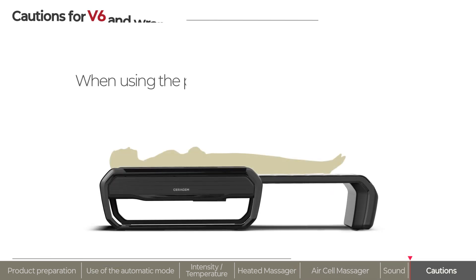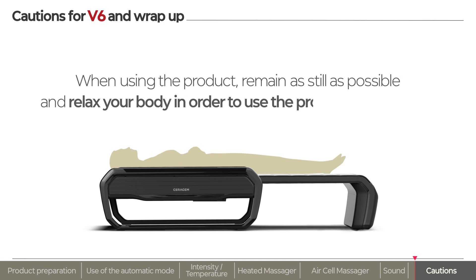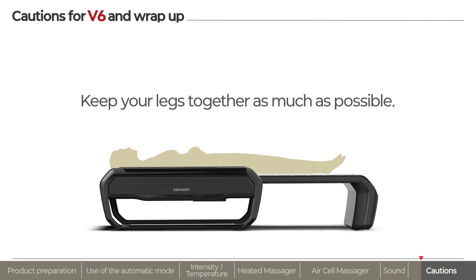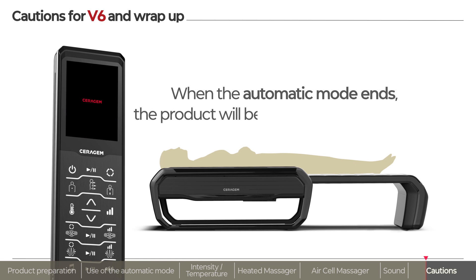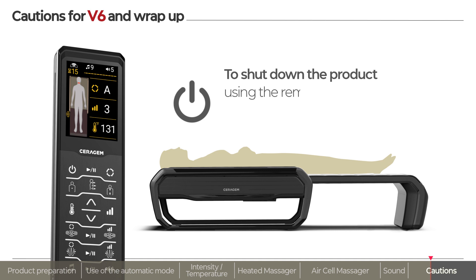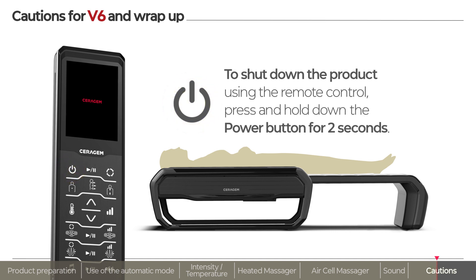When using the product, lie down, remain as still as possible, and relax your body in order to use the product comfortably. Keep your legs to the center as much as possible. When the automatic mode ends, the product will shut down automatically. Press and hold down the power button on the remote control for two seconds to shut down the product during use.